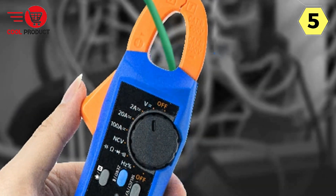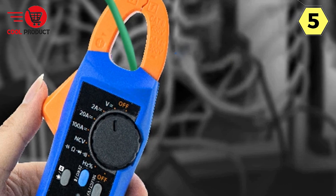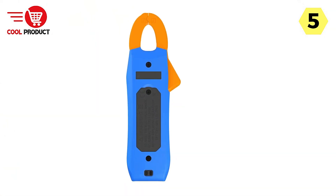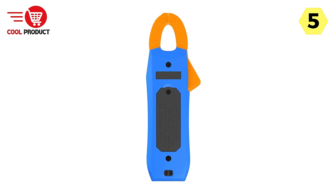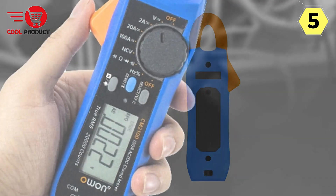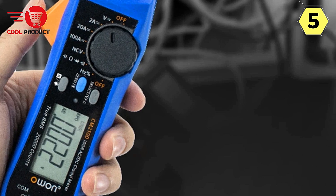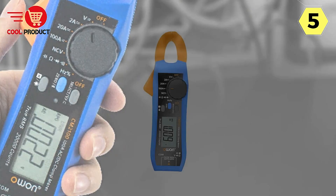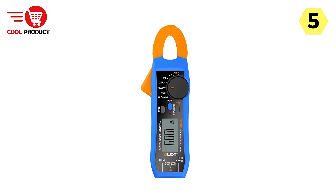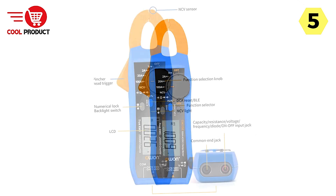For added convenience and safety, the O1 Smart Clamp Meter includes a standard non-contact AC voltage sensing function, helping you detect live wires without direct contact and enhancing overall safety during electrical work. It also features a VFC mode which can filter high-frequency interference signals, ensuring data that's accurate and free from unwanted noise or distortion.